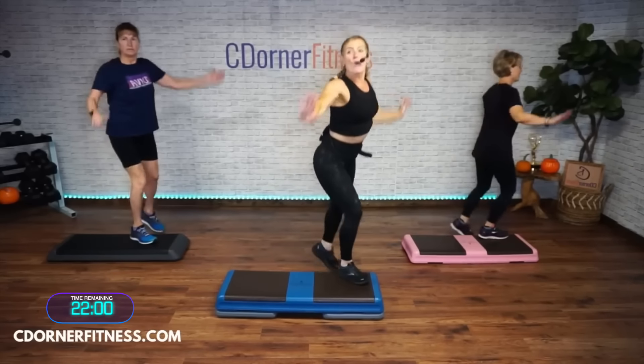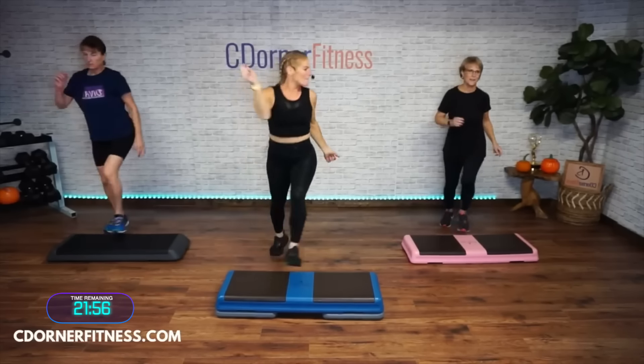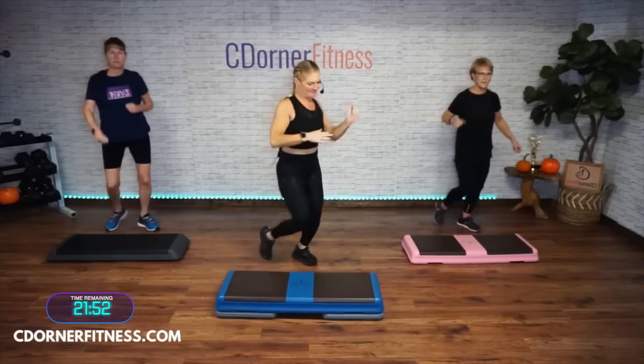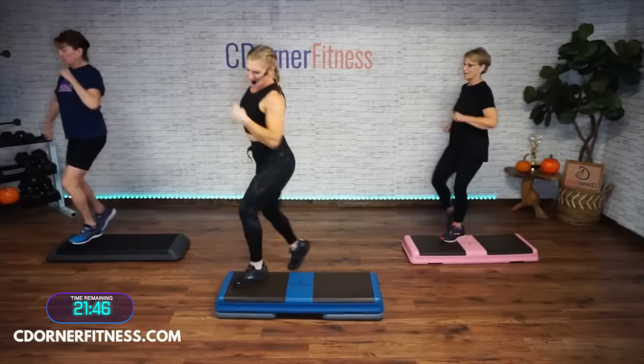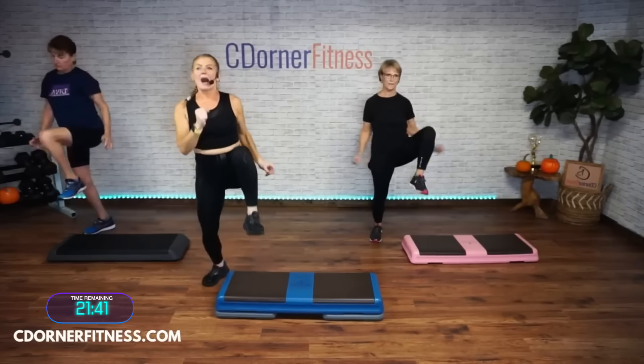Now we're going to kick each corner — kick corner to corner. Stay with it, nice and easy. Up, nice. How about an L step? L step, up, two. Paula right before class told me she doesn't have a lot of room where she works out at home — so you see we're going off the side of the step, but if you don't have a lot of room, this is an awesome option. From the top: knees up, that's perfect Paula.